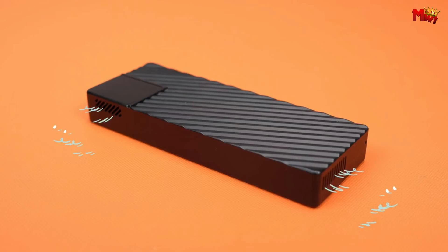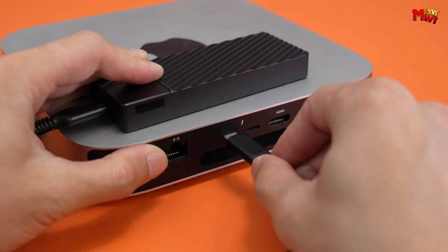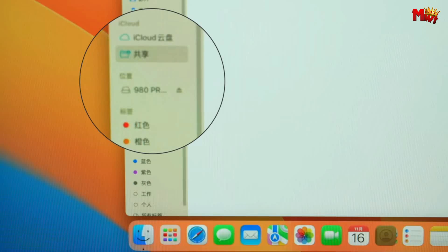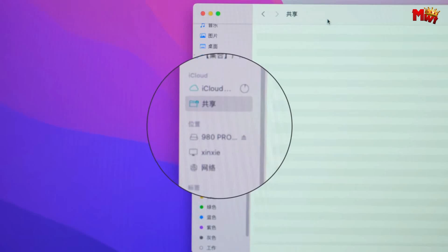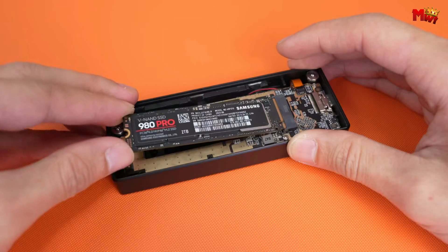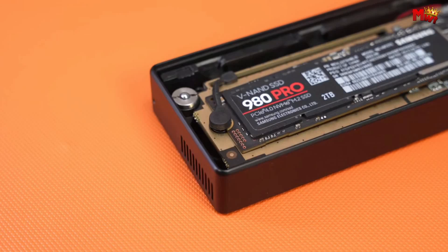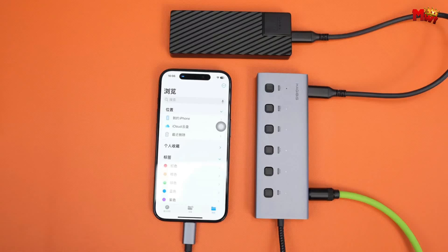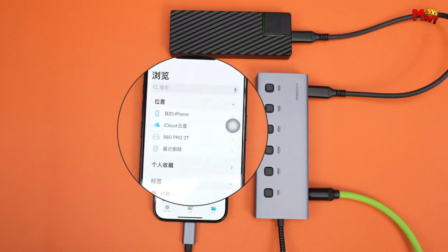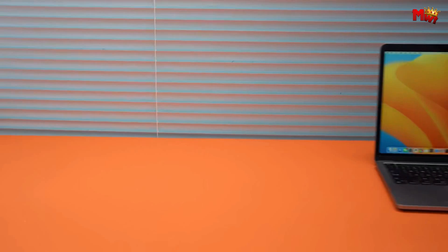Installation hassles? Not with the Hagibis. Say goodbye to screws and complicated setups — the tool-free installation lets you use the card pin for a hassle-free experience. The built-in cooling fan eliminates the need for messy thermal grease applications. One last note: for optimal performance, we highly recommend using Hagibis's original coaxial cable. Other cables might not provide the recognition this powerhouse deserves.